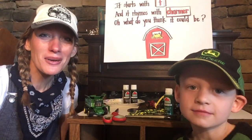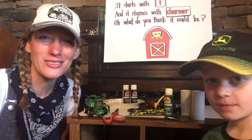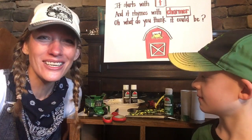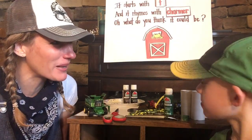Hey kiddos, it's Farmer Friday and we are going to make some cool tractor art projects. Would you like to join us? I've got Silas here. He loves farming things. He's got his John Deere hat on and his t-shirt. You ready to start with us, buddy?